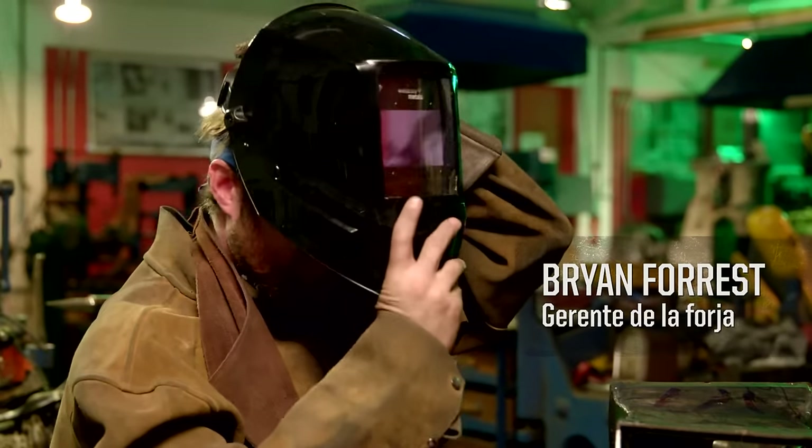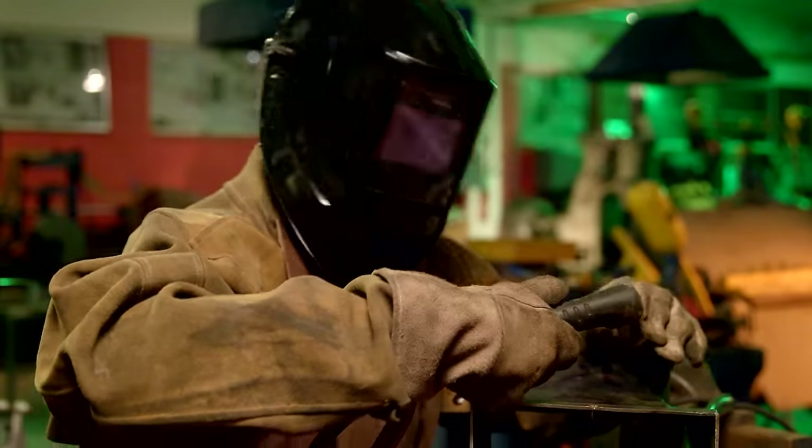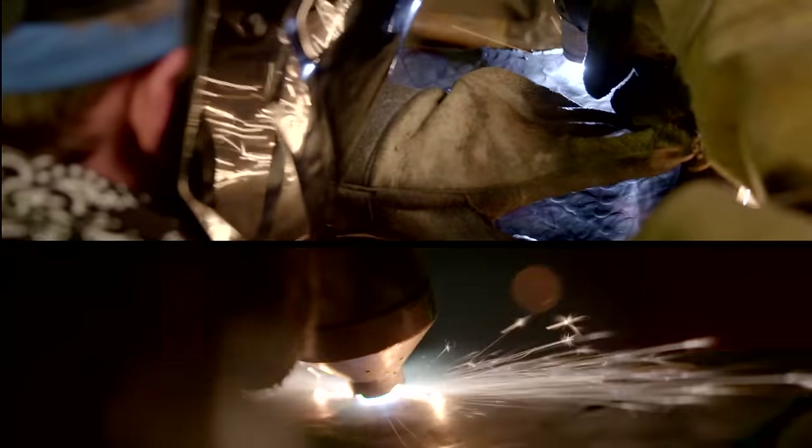Brian will cut out the fire channels using the plasma cutter. In this forge, you have to assume that everything is hot, sharp, and poisonous — and not only is it going to kill you, it's going to hurt the whole time you're dying. Watch your butts.